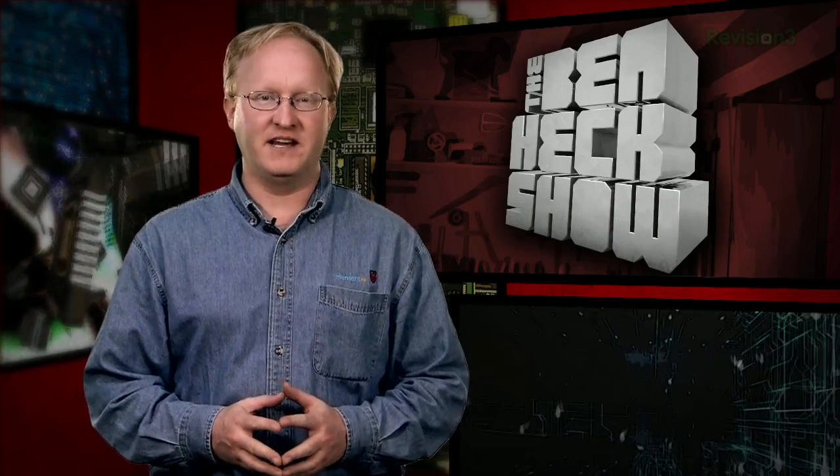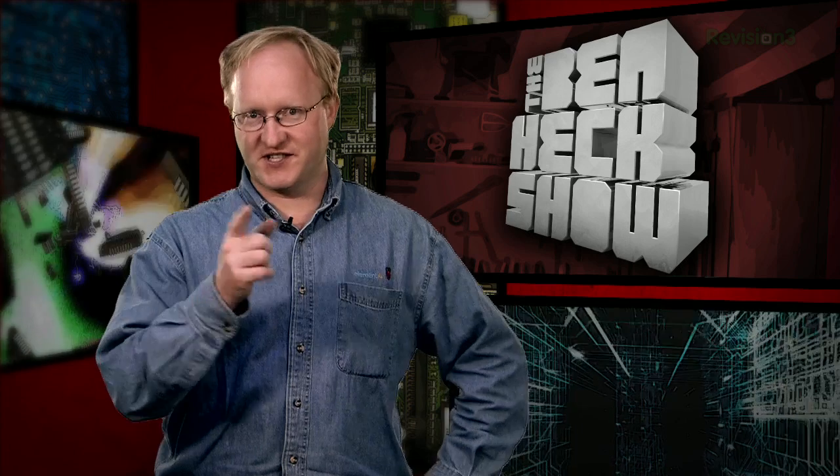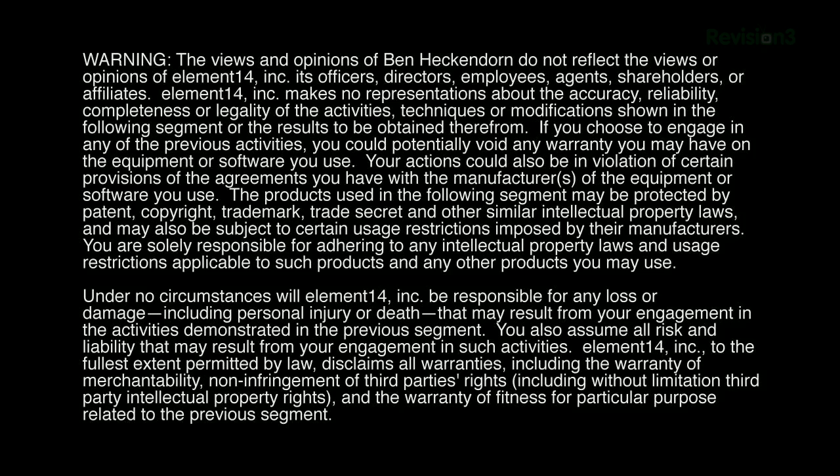That's all the time we have for today. In our next episode, we'll finish up our mini arcade by attaching controls, adding speakers, and routing the rest of the enclosure. Stay tuned at element14.com/tbhs where you can join the discussion, suggest builds for the show, and even have a chance to win upcoming builds. You can always email build ideas to benheck@element14.com. Thanks for watching.